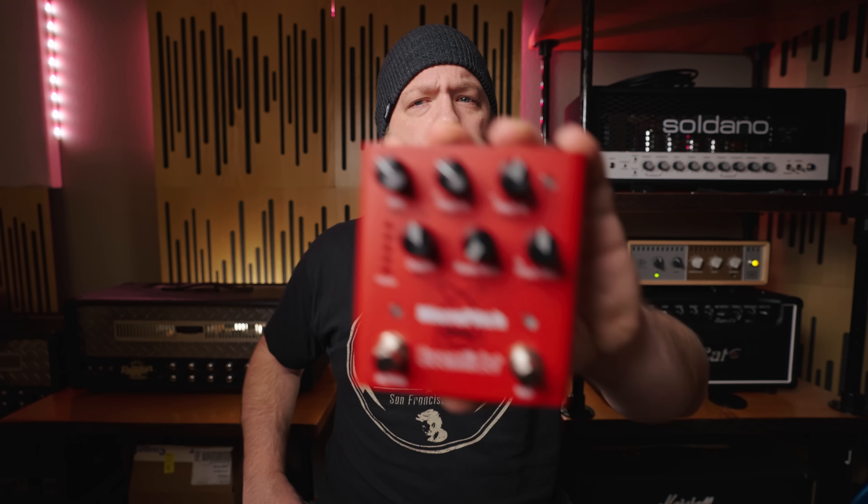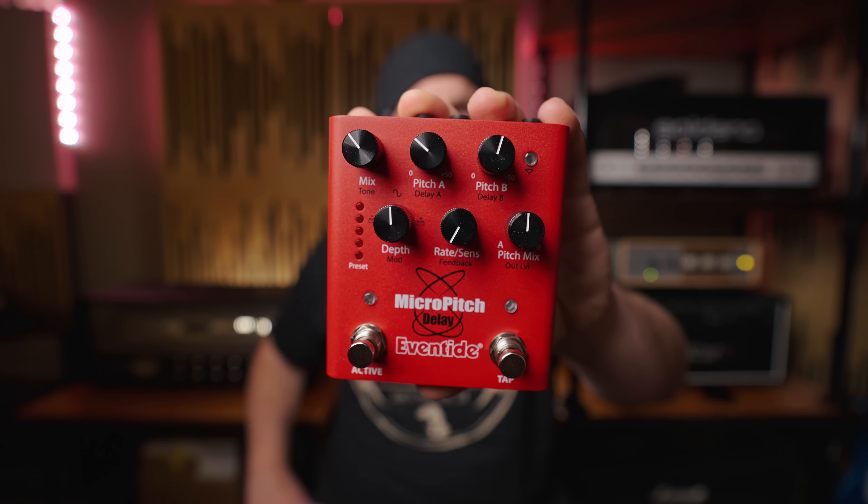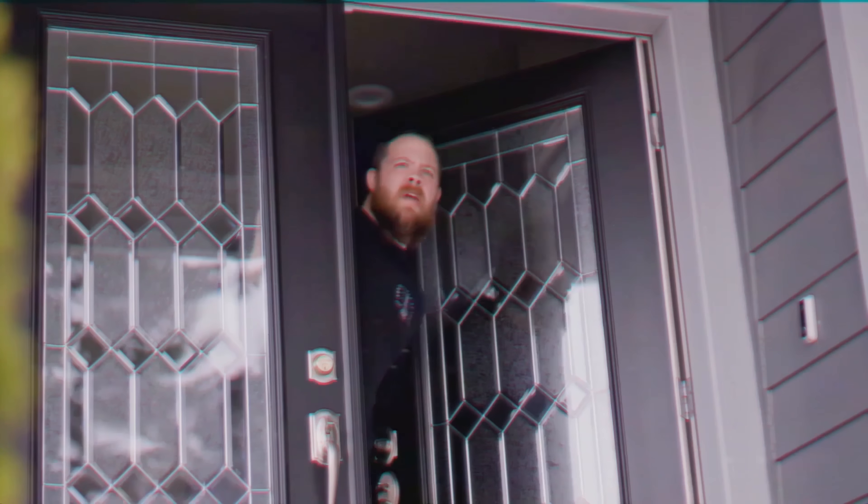Today on Riff's Beards & Gear, we check out the all-new Micro Pitch Delay Pedal from Eventide. Eventide have transformed the way we consume and create time-based effects as musicians and studio sound re-creators, starting with their harmonizer line of rack mount gear in the 1980s. Now, over the evolution of the digital era and the plug-ins, they have come full circle by putting their Micro Pitch Delay algorithm and circuit into an actual hardware pedal.